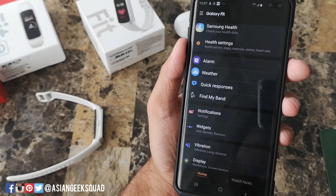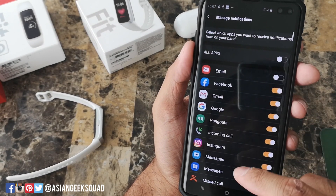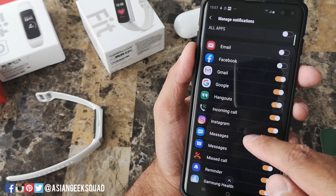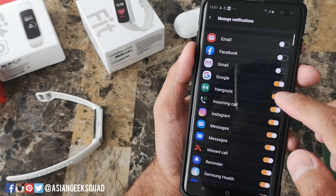Next up, I suggest customizing your notifications. You would just tap on the notification, then manage notification, and turn on or off whichever notification you want to receive or don't want to receive on your smartphone.